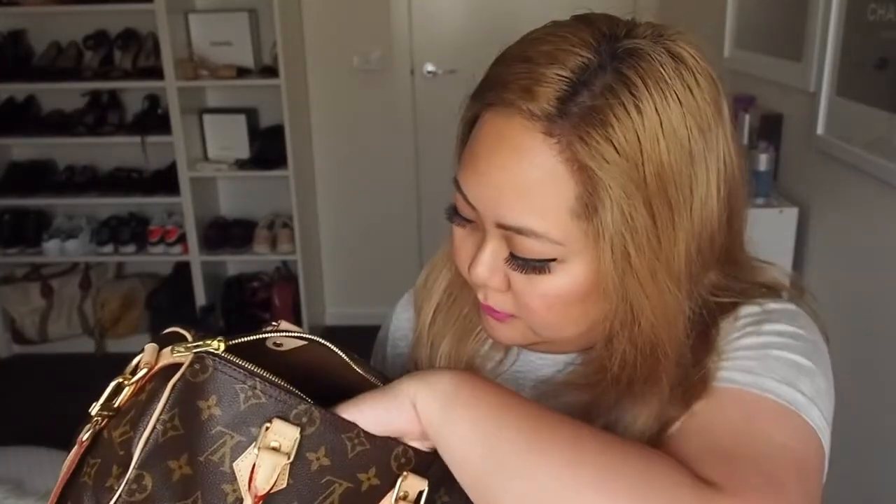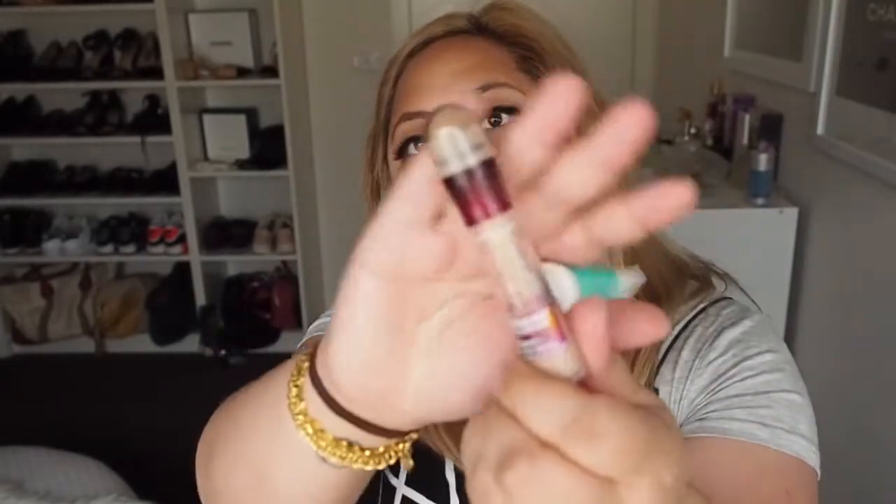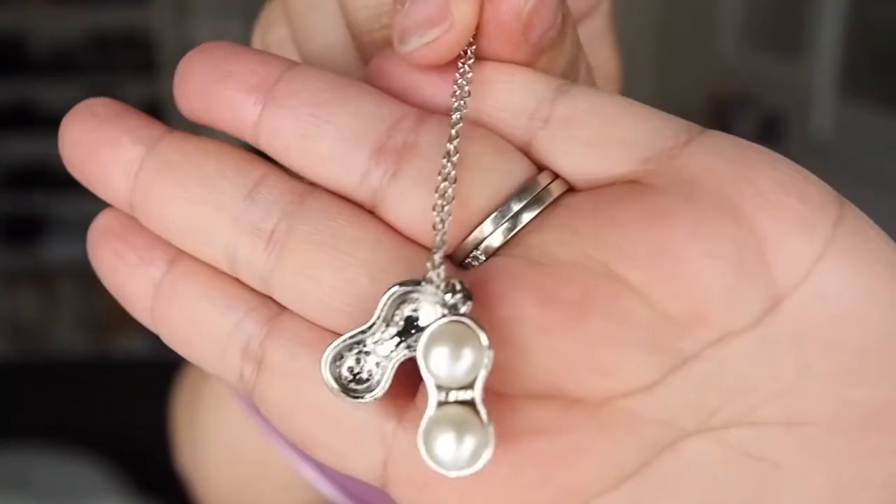I've also got my keys, a Ventolin puffer — I should really put these in little pockets because they're all kind of scattered around. I've also got a Bath and Body Works hand sanitizer, my lip gloss, my Burberry roll-on perfume, and the Maybelline concealer. I've also got this little gift — my parents went to Japan recently and bought me this necklace which I thought was super cute, but then I realized it's kind of weird — it's like pearls with peanuts in it. It's just been sitting in my bag since.